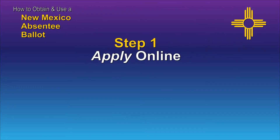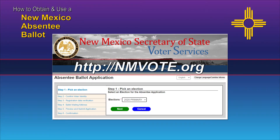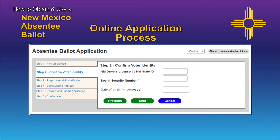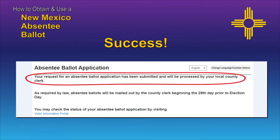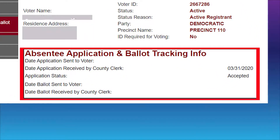You can also complete the absentee ballot application process online. The online process is a part of nmvote.org and simply requires you to confirm your identity and your basic registration information, such as your address, before submitting your application electronically. The nmvote.org website also provides you with the ability to track the status of your application and when your absentee ballot was sent and received.